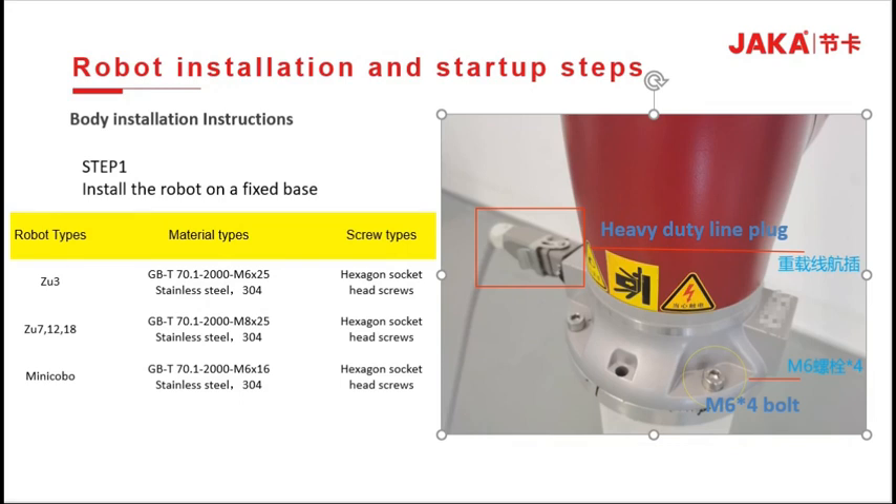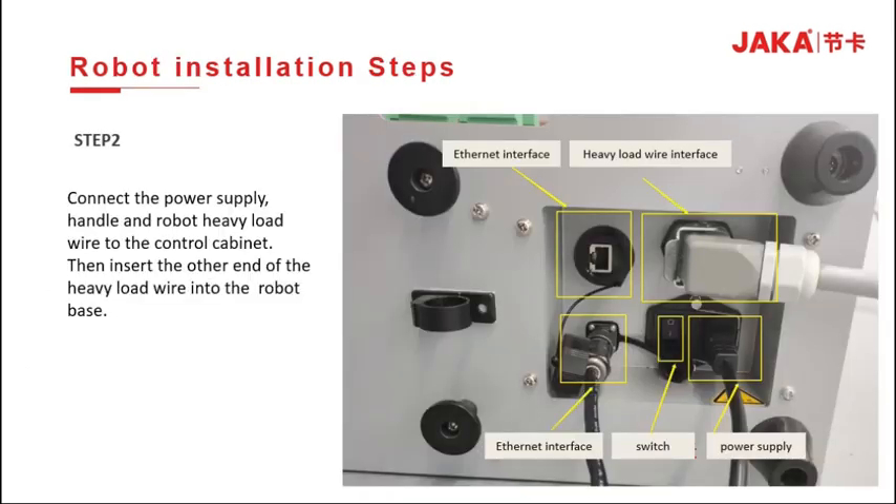The ZOO3 robot is fixed with 4×M6×25 inner hexagon screws. The ZOO7, ZOO12, and ZOO18 are fixed with 4×M4×25 inner hexagon screws. The Mini Kobo is secured with 4×M6×16 hexagon screws. On the right, we can see the bottom of the control cabinet, which has successively: Ethernet cable interface, body heavy duty interface, handle line interface, power switch, and 220V power interface.